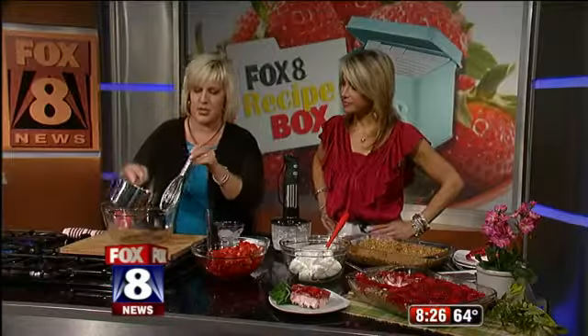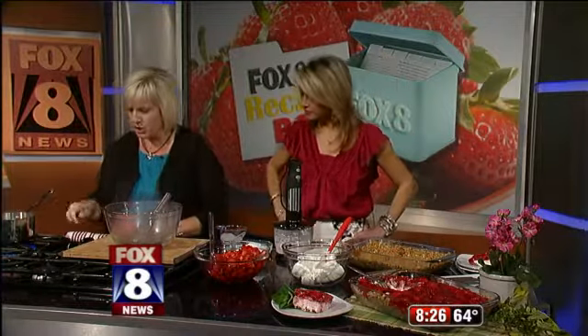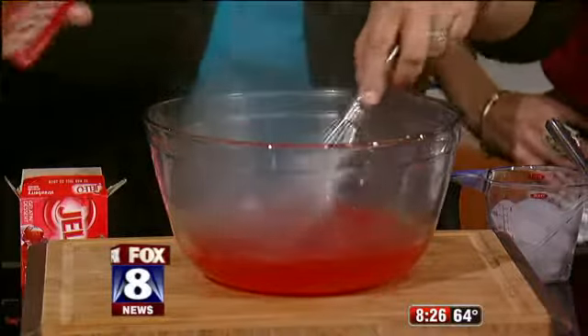Our water is ready to go. We're just going to dump two cups of water right in here, and then two boxes of the strawberry Jell-O. Just going to dissolve that in there.